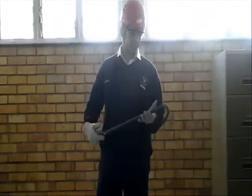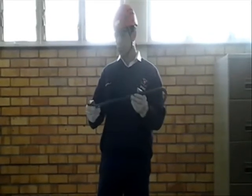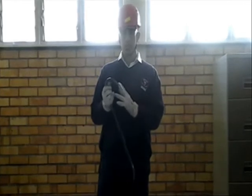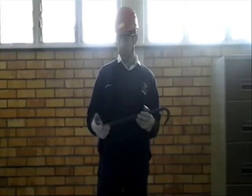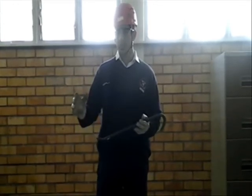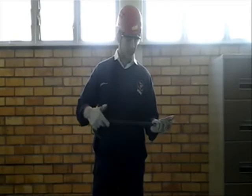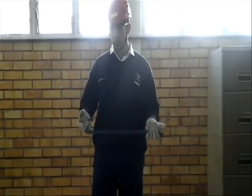A crowbar is a tool consisting of a bar with a slightly bent piece and a curved piece. The curved piece has split ends which are used to pull out nails, and the bent piece is used to separate pieces of wood. The longer the bar is, the more leverage you have. And that's the crowbar.